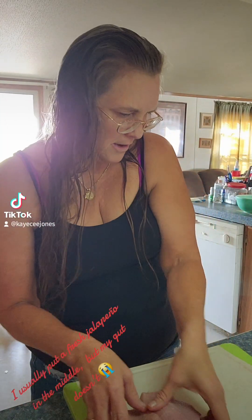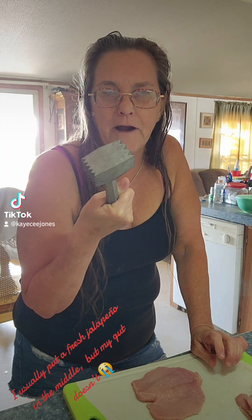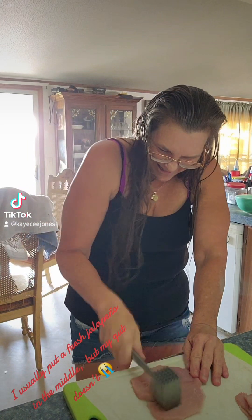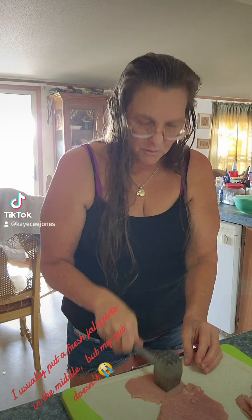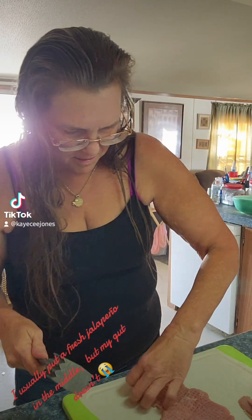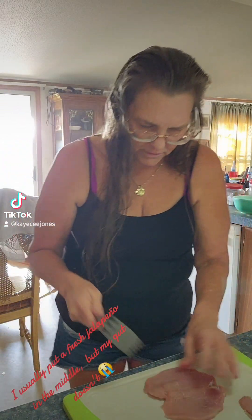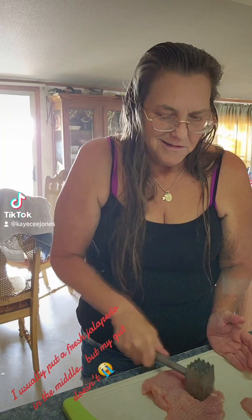Got something that looks like that. Now comes the fun part — you get to beat the living crap out of it! So if you're mad at anybody, upset with anybody, husband's doing something you don't like — take your anger out on your meat and beat that meat. I've got two sizes, a big one and a little one. Just beat all your meat, get all your anger out.